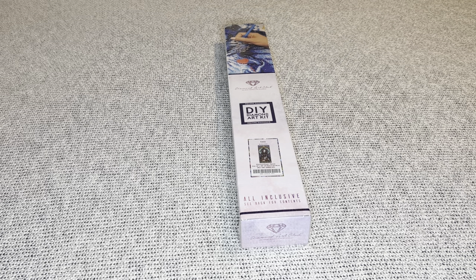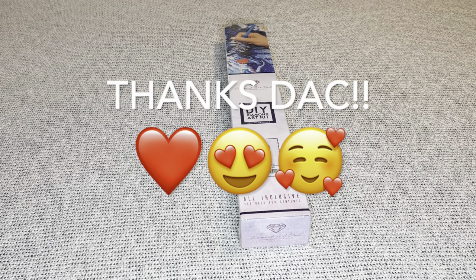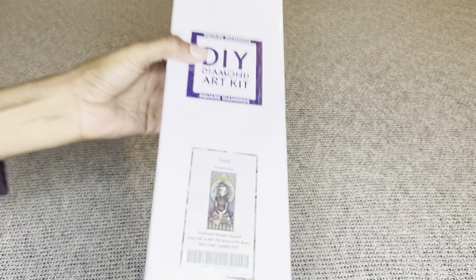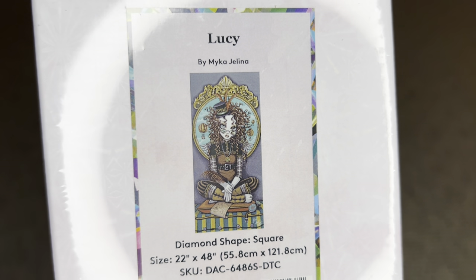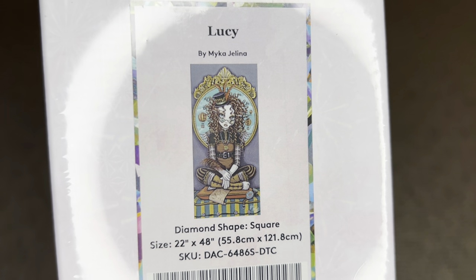Hey you guys, welcome to my channel Nurse Rachel and Crafts. Today I have a belated sneak peek or first look for you from Diamond Art Club. Thank you as always for sending such a beauty over for me to share. The one I have is this beauty from Micah Gelena, it's called Lucy.